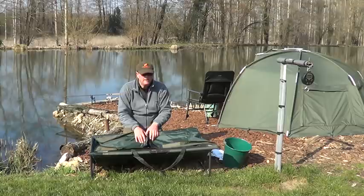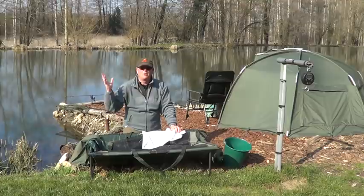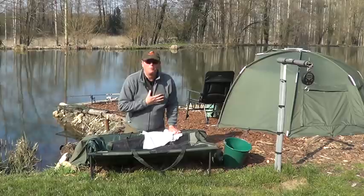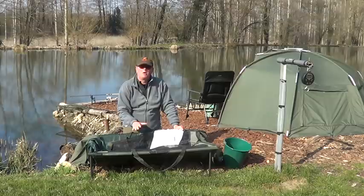So once the fish is in there and you've unhooked it, I also have a wet towel I keep alongside it, and that helps to put over the fish's eyes — particularly on a nice bright day like today with sunshine — you can have that handy, put it over the fish's eyes, and that just helps to calm the fish a little bit whilst you're getting ready.